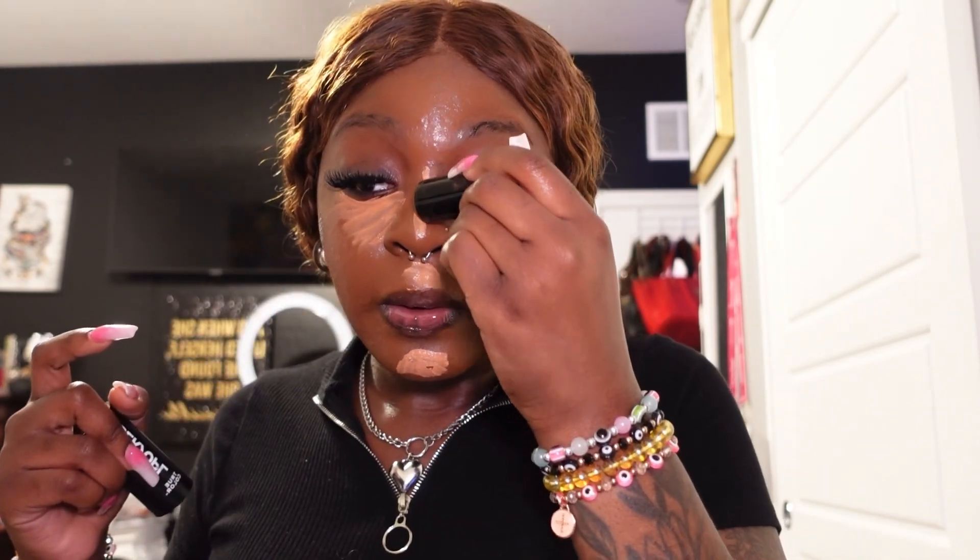To start off the highlight, I'm going in with the LA Girl pro concealer in Warm Honey. Let me tell y'all something about this concealer — it is a gem. At first, just like all the other girls, I was stuck on Fawn, the go-to shade for darker skin tones, but something told me to go ahead and take it up a notch. I really love a bright under eye.